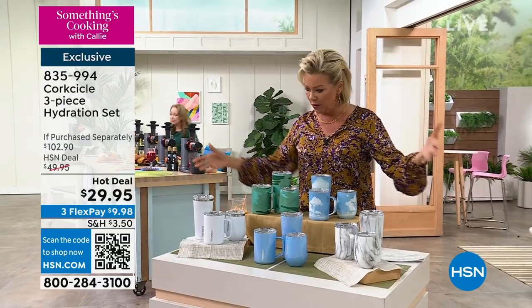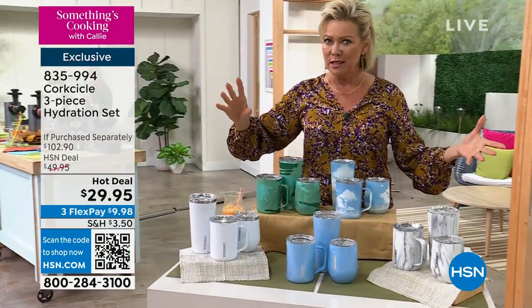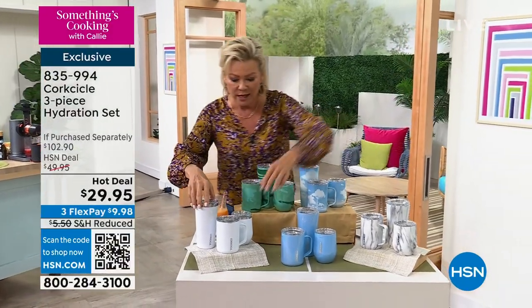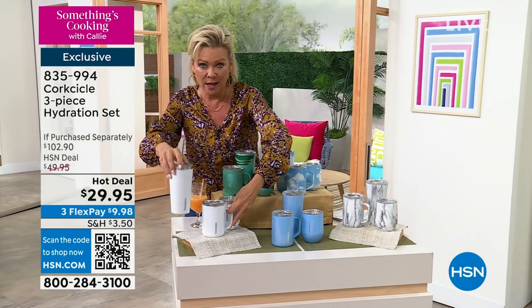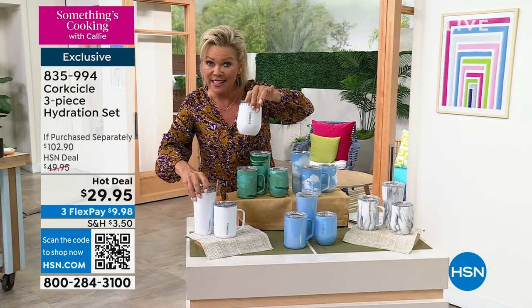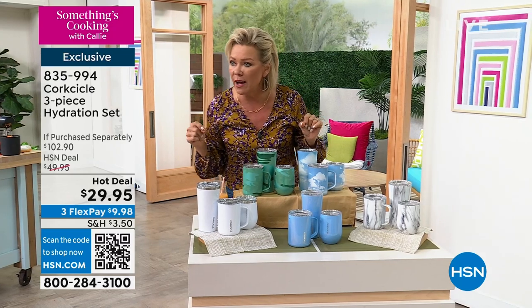This is like the craziest thing ever. First of all, gorgeous colors and patterns. The second thing is $29.95 for this three-piece set, whereas this one alone is $35. The tumbler is $35, the stemless wine glass is $32.95 — all three of these right now at $29.95.